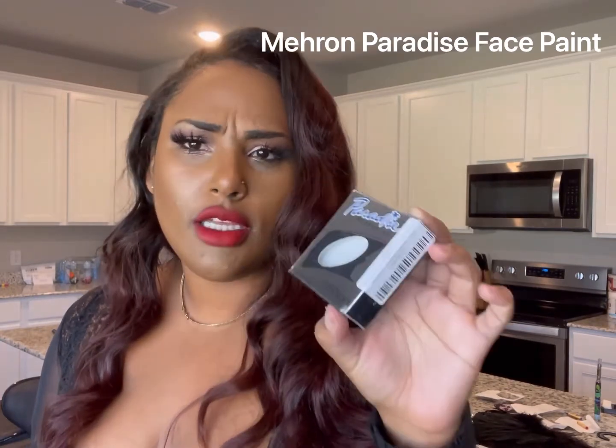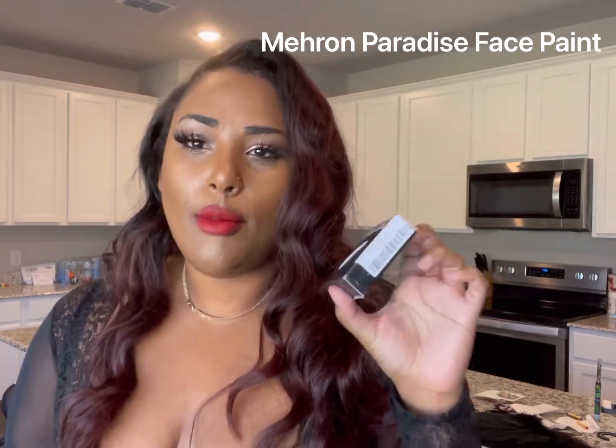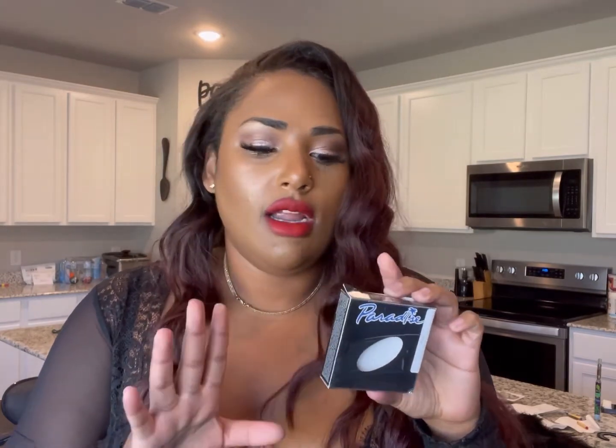Today we're going to be using the Mehron Paradise Makeup AQ — it's a face paint. Basically the main thing about it is it's non-toxic, safe for your kids, and safe for dogs. I did do a test patch on Storm earlier this week so I know she's not allergic. I always recommend doing a little test patch on your dog just to make sure everything is okay. It comes off super easy — it's water-based, so to activate it you wet your brush, and to take it off all you need is a little bit of water. I found mine on Amazon and I'll link it in the description.